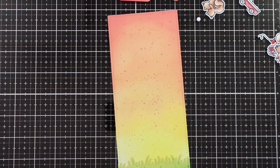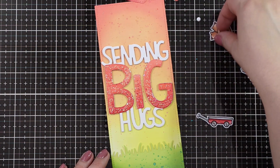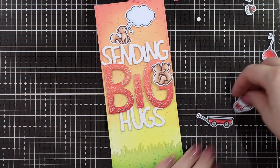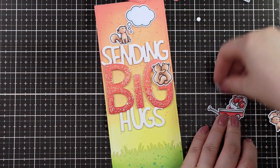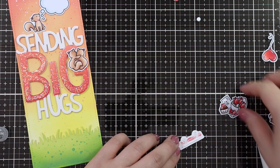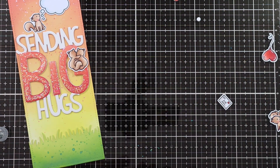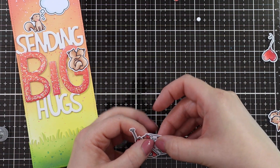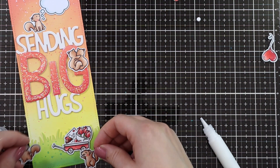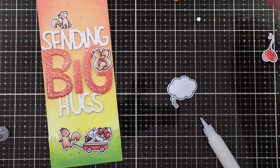Just making sure the edges line up nicely. Then I went ahead and placed my sentiment — I wanted to figure out the spacing of everything, so I just loosely placed all of my images onto the card. I added my images to the little wagon using some liquid glue, and stacked them behind — a little bouquet of flowers, a cupcake, and one of the happy mail letters. I had to bring in the little yay squirrel because he's just too cute not to use.